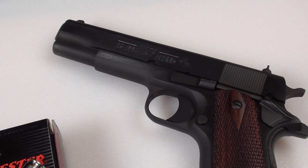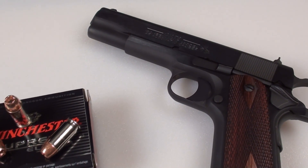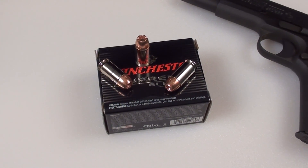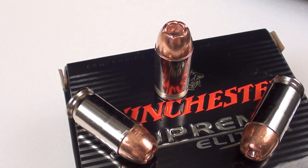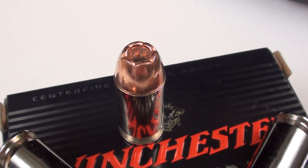You can see the recoil is quite manageable in that three shot opening sequence. Advertised velocity in this load is 920 feet per second, and in the Colt I had 903 feet per second five shot average. This is a bonded bullet, which should ensure that we don't have any jacket separation — that is a leading cause of bullet failure.